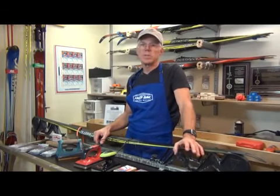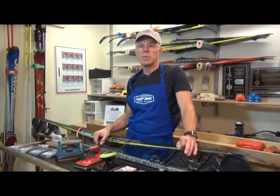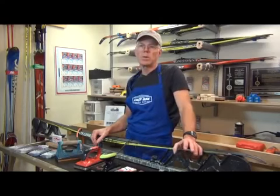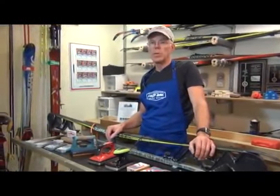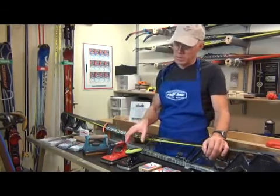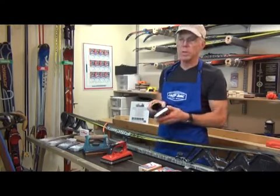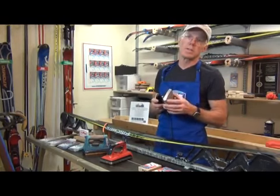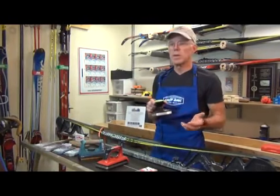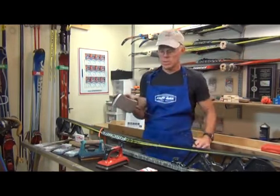Looking at what some of the technicians are doing, there are some fundamental things they can improve on. It starts with your tools — you've got to have a really good iron and a good sharp scraper. The first iron is a common mouse iron. Although it has a digital control, it's a real lightweight iron. When you put it on the ski, the ski sucks the heat out of it and the temperature drops rapidly.